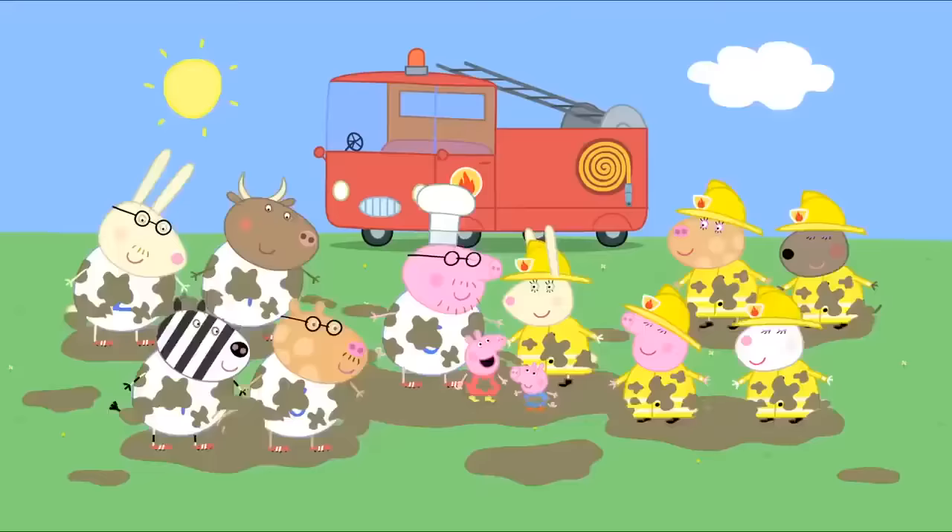I'm bored of waiting. Me too. And me. Let's play on the roundabout. Everyone wants to get on the roundabout. Too many children on the roundabout. Everybody off. But Grandpa Pig, I was actually here first. Then you can get back on the roundabout. Is everybody ready? Stop. There are no boys on the roundabout. Now is everybody ready? I'm wearing glasses. Can I go on, please? The children are making up their own rules.